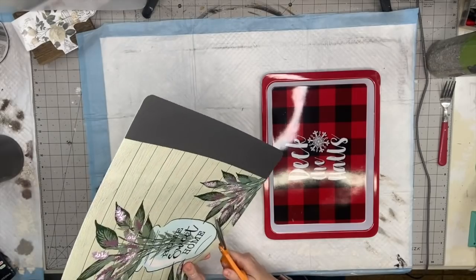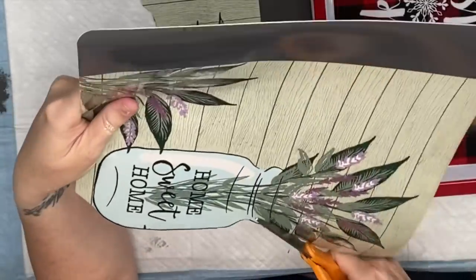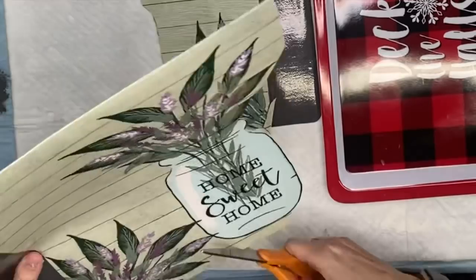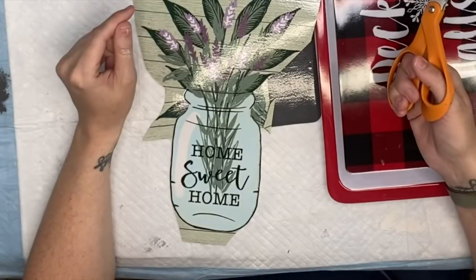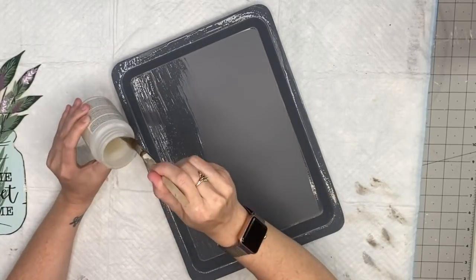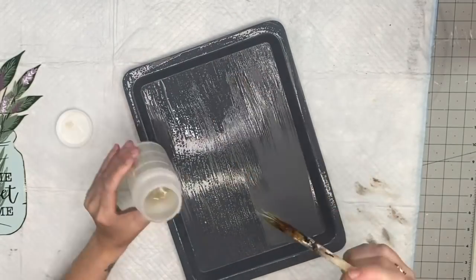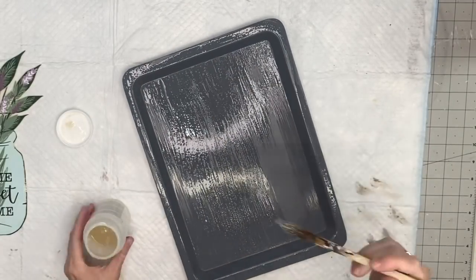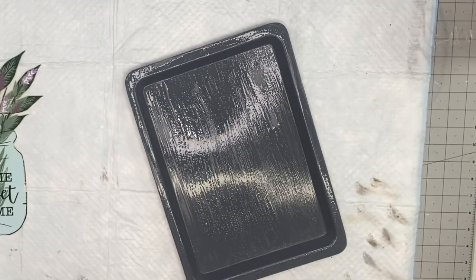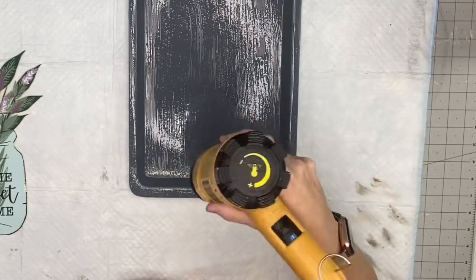For this next one we're going to use this lavender placemat and cut the mason jar and lavender out. I'm going to try and cut all of the negative space out so it only leaves the mason jar and the florals and greenery. I also cut off the corner lavender pieces because we could use those later. I took that tray, sprayed it with gray primer paint, and now I'm using my crackle medium by Folk Art — this is specifically for chalk paint and it's in my Amazon store.